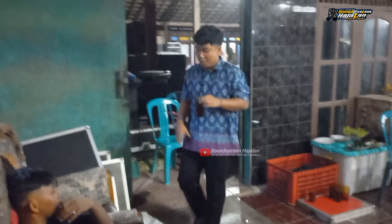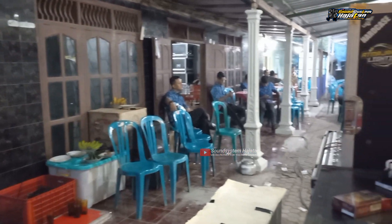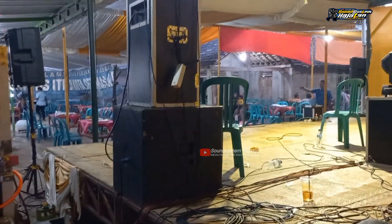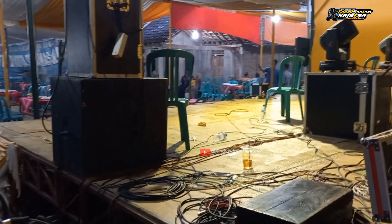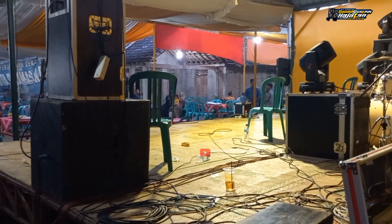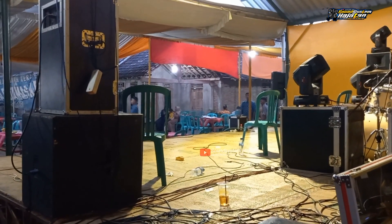Oke seperti ini suasana MSS 2GW. Cukup sekian review kali ini dari MSS Production live di basecampnya sendiri, acara hajatan. Jangan lupa untuk selalu dukung channel Sound System Hajatan dengan cara subscribe, like, dan komen, biar channel Sound System Hajatan bisa berkembang dan bermanfaat untuk kita semua. Dan jika ada salah-salah kata waktu nge-review, admin mohon maaf sebesar-besarnya. Wassalamualaikum warahmatullahi wabarakatuh.